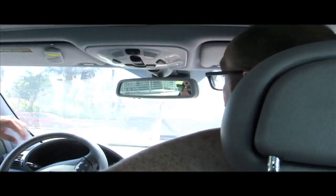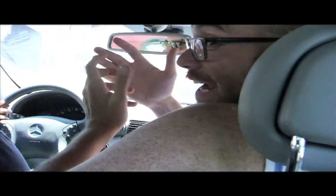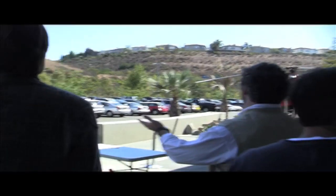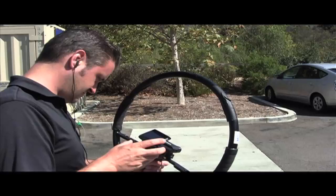We have Joe Penny behind the camera. This is the making of Honey Badger P.I. We have a week to upload two videos! This is the making of Honey Badger P.I., an action comedy shot exclusively with the Canon Vixia Mini X.